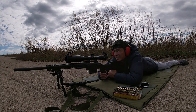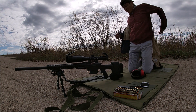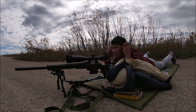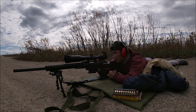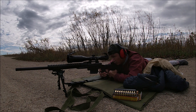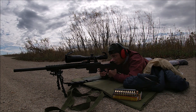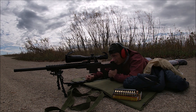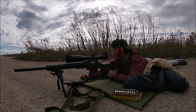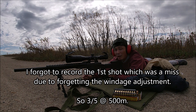Oh, that was a miss — I twitched the rifle a little bit there; it's very sensitive at this distance. Let's do this again, we've got a couple shots left. One shot left actually. Yes — another hit! I think that's three out of five at 500 meters. Not bad.